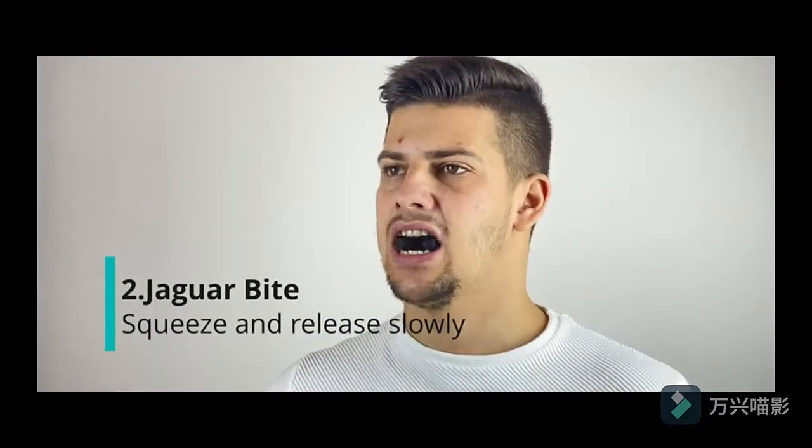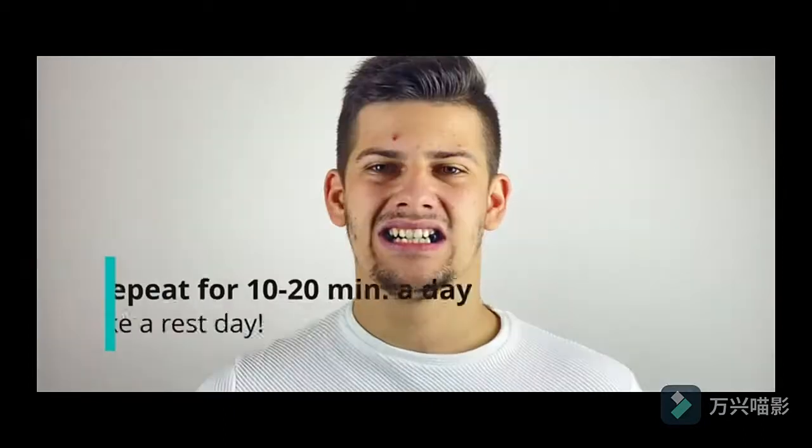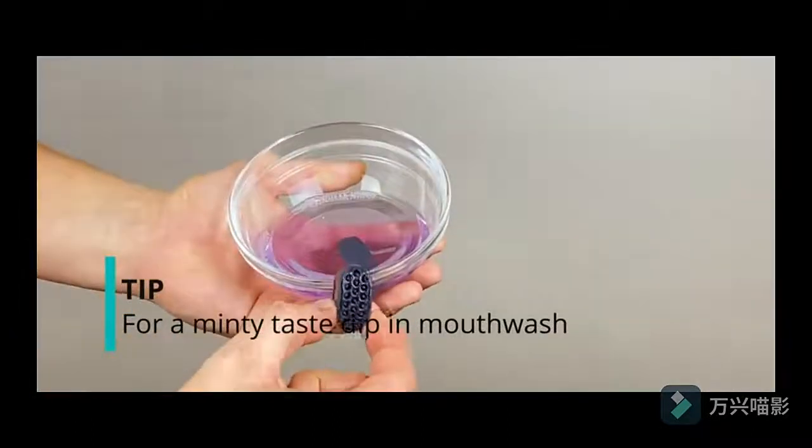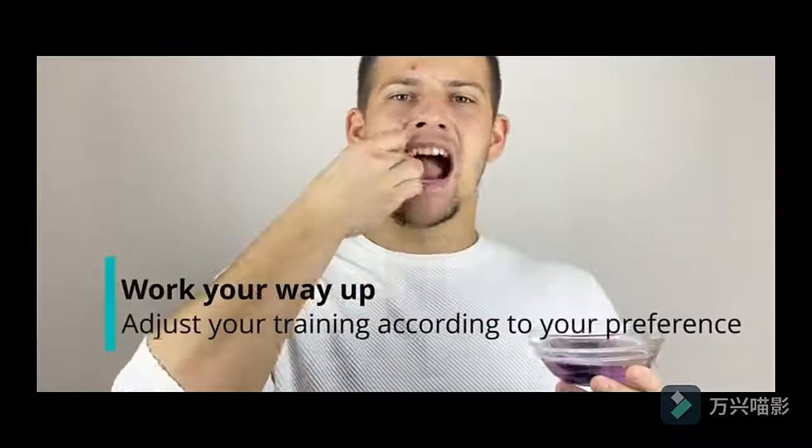Exercise Number 1: Crocodile Bite. Squeeze and hold on the bite for 10 seconds, or until getting tired, then release slowly. Take a 3 second break and repeat. Perform 5 sets of 10 reps. Do it every day. Exercise Number 2.